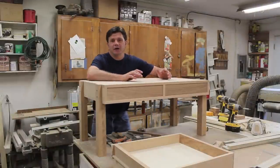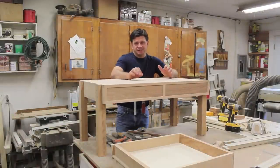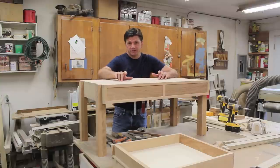I've been getting a few questions about sanding, basically finish sanding, and because this coffee table is just about finished, I figured that this would be a good time to show you exactly how I'm going to finish sand this piece of furniture.